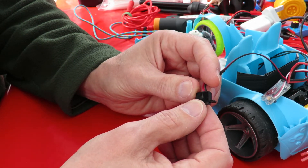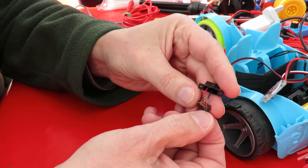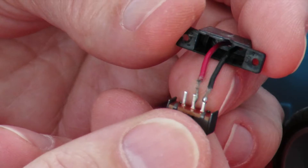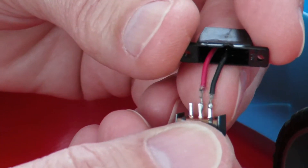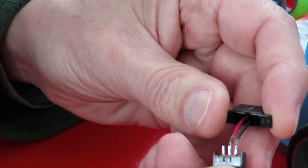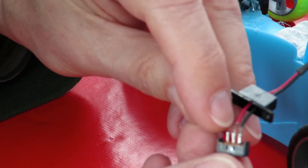It's a very basic simple problem. If I pull it out, pull the switch out, zoom in a bit. I hope we're still in focus, I can't see the screen. They've got no sleeving over these wires and they've gone very frayed and they're actually touching each other. Or at least they were - I've separated them out now. So I'm just going to desolder them and put a bit of heat shrink tubing over them to stop them making contact.